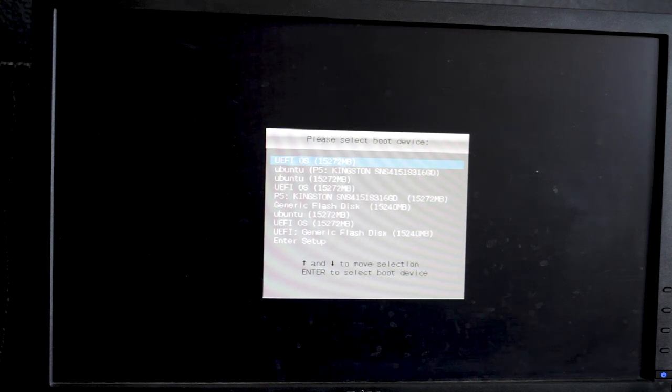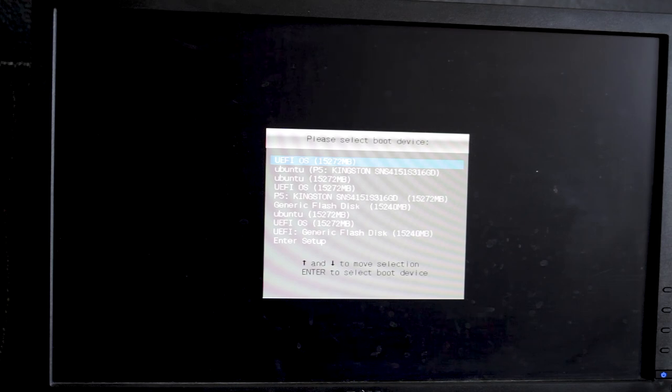A while ago I did a video on setting up SnapRaid and drive pool in Windows. I'm going to be doing a similar thing in Linux. Why would you use this? It's comparable to Unraid but it's free. It's pretty flexible when it comes to storage — you can mix any size of drives. If they happen to fail, you can put them in any other system. You can mix different file formats and add drives that already have data on them.